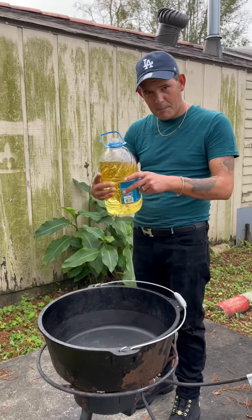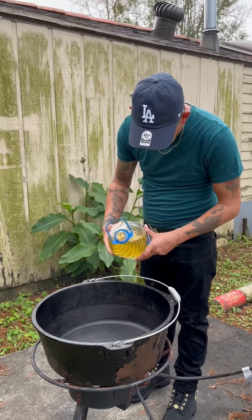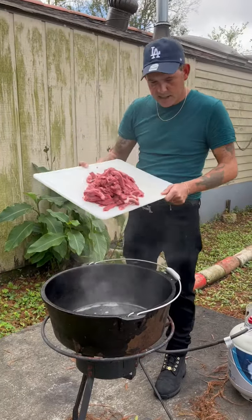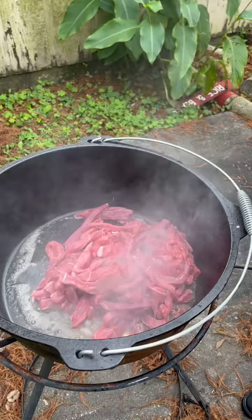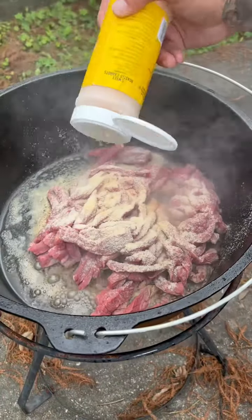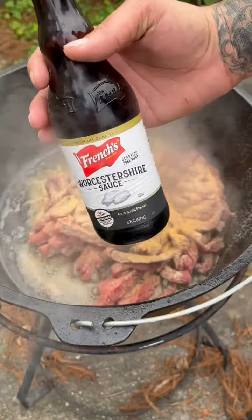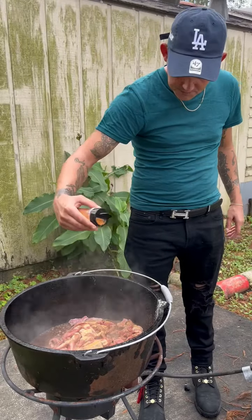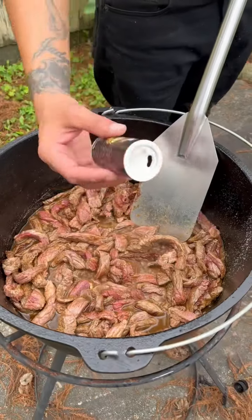All right y'all, go ahead and coat the bottom of that pot with a very thin layer of oil and one stick of butter. Add five pounds of that beef, garlic powder — don't be scared — hit that with your Worcestershire sauce, baby, then your Cajun seasoning.